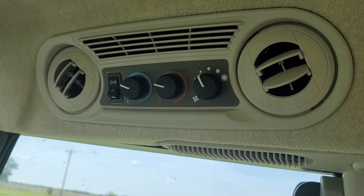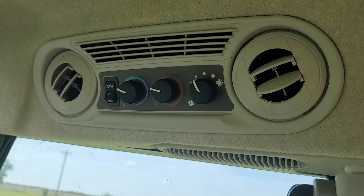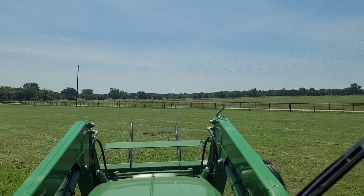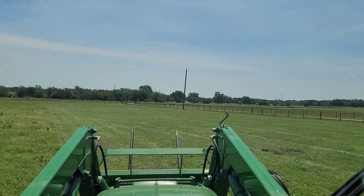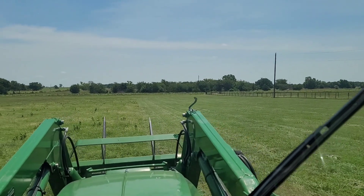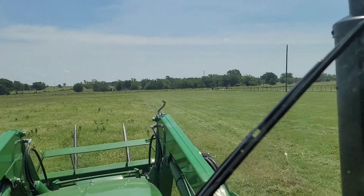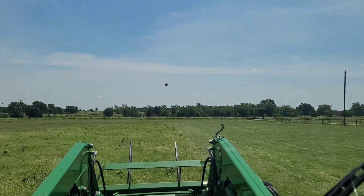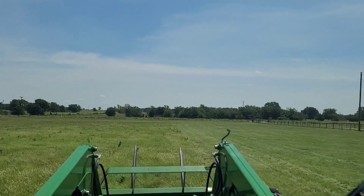Turn our music back up and enjoy the ride. Getting it done baby. Getting this mowing knocked out. Once we get this knocked out, we'll move on to the next project for the day.